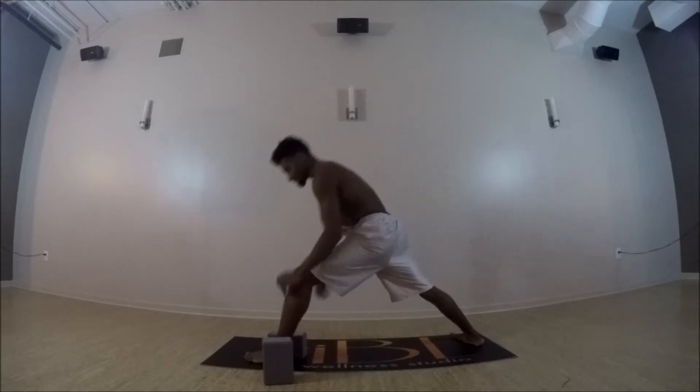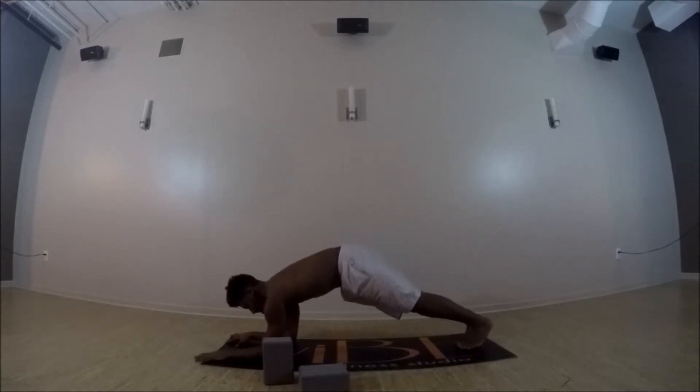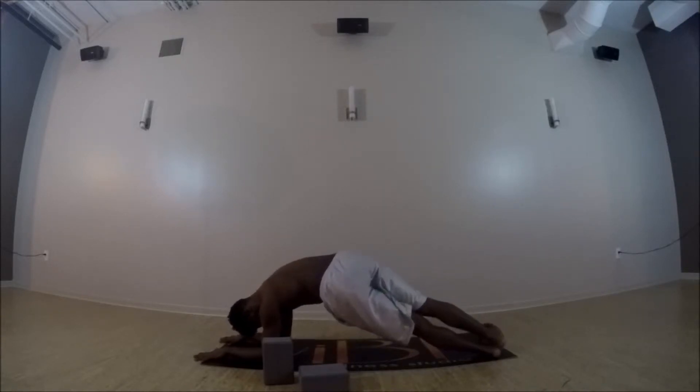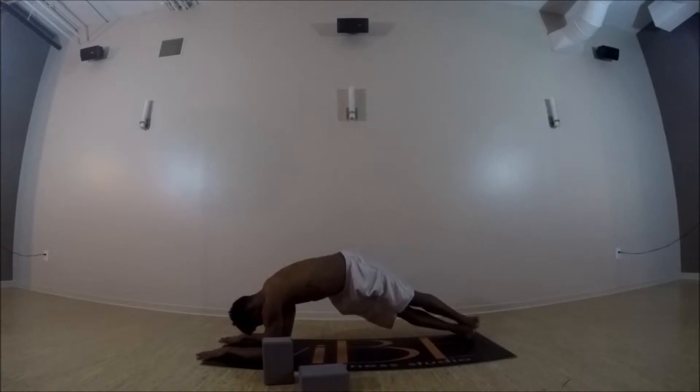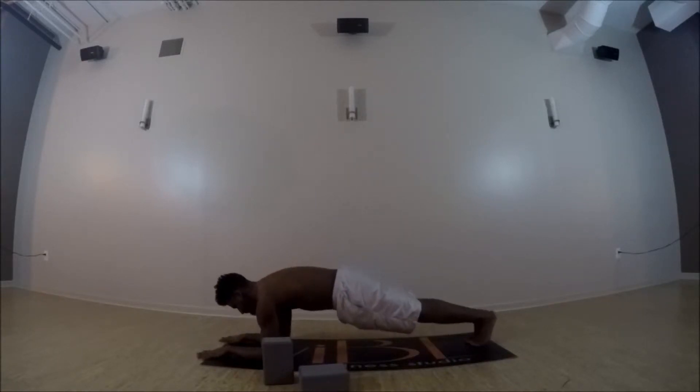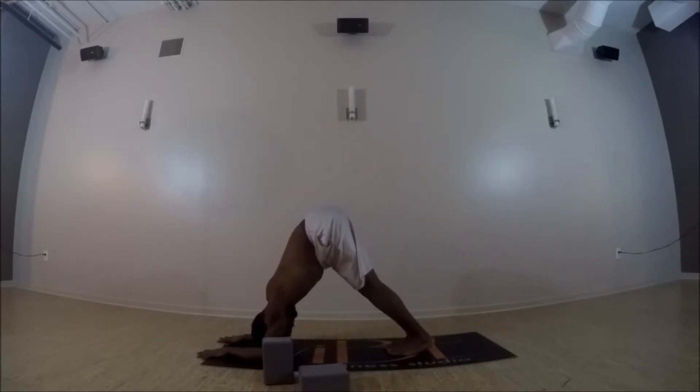And then exhale, hands to the top of your mat. Press it back to your downward facing dog — pedal the knees out. Drop it down to your forearm plank. Heels toward the left, hips keep lifting up a little bit higher. Bring your heels back to center, keep pressing your forearms evenly into the mat, and then drop your heels towards the right. Heels back to center.